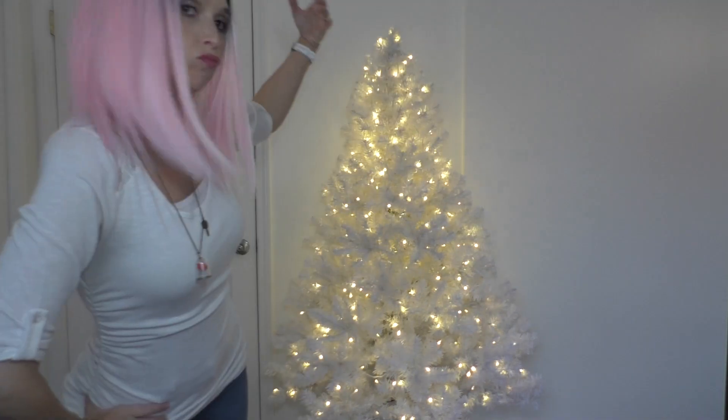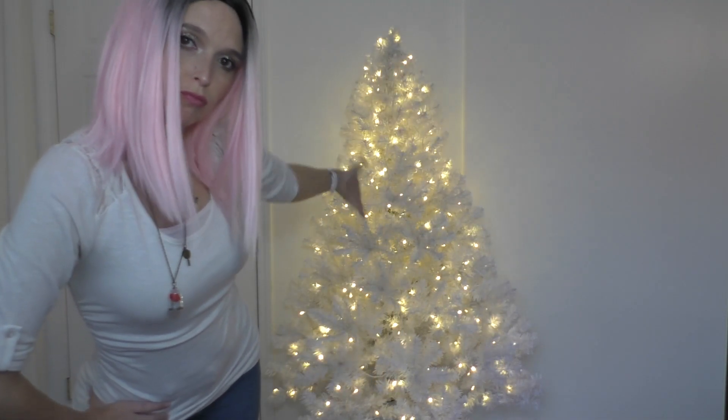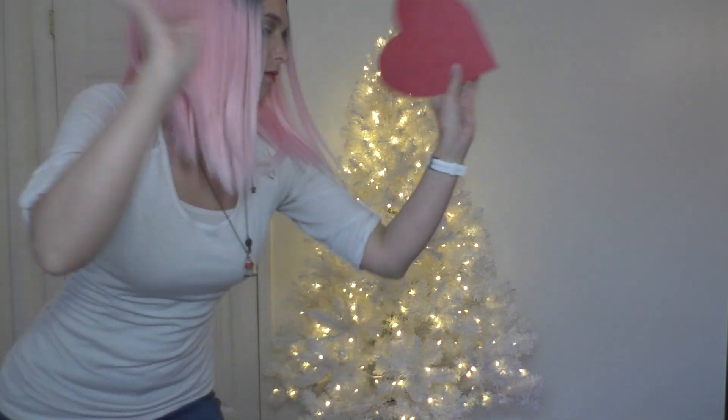Hello, my little Valentines! Welcome back to the merriest place on the internet. We are going to decorate my Valentine's Day tree today. I do it every year, so let's get cracking.